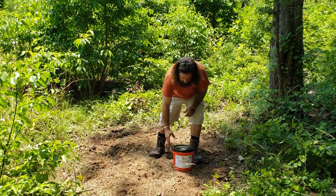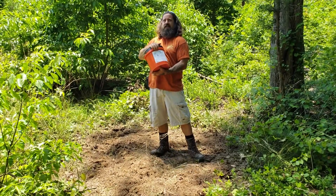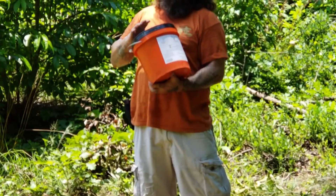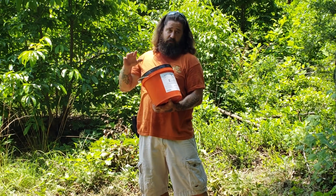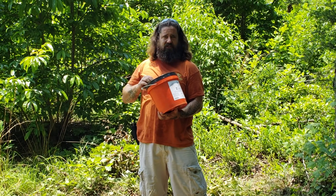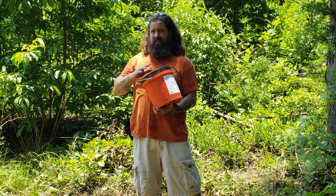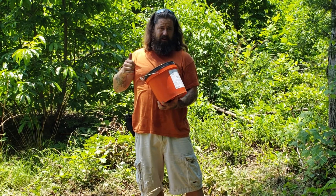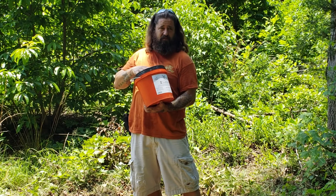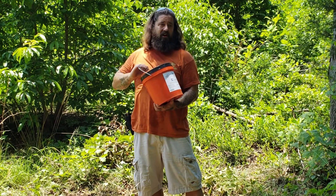Today we're going to put out some Ugly Buck Max Rack. It is vanilla and acorn in flavor. We've used this on several other sites on this property and we're getting really good results. We just stuck up a few other stands. We really should have got this out a little earlier, but late's better than never. Them antlers are growing. We want to make sure they get all the vitamins and minerals they need for antler growth, for their bodies, for the babies.